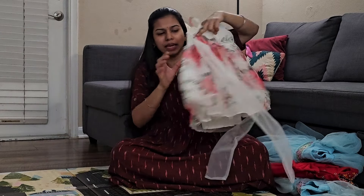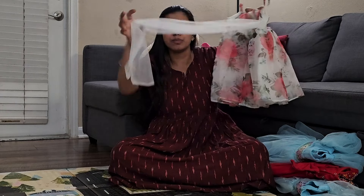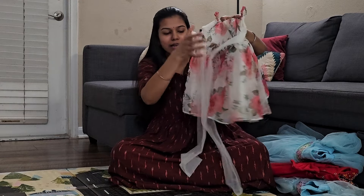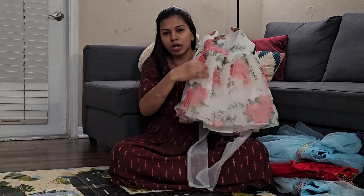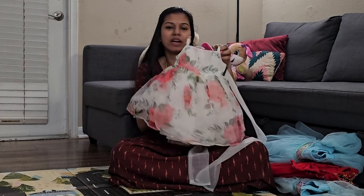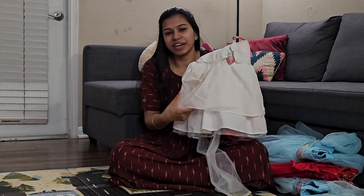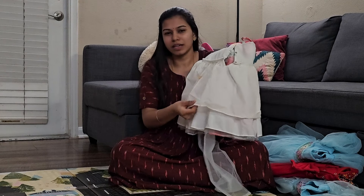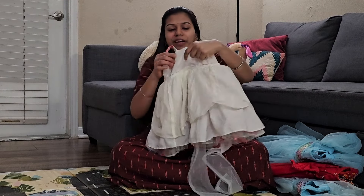It is very simple. I will take a piece of the frock. The frock set is very comfortable with cotton lining.